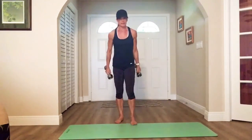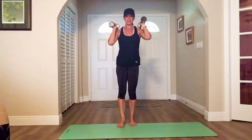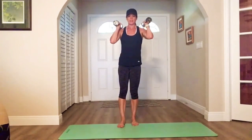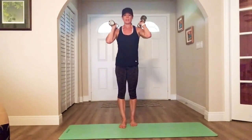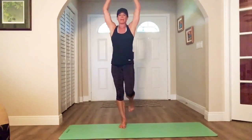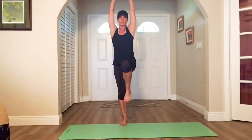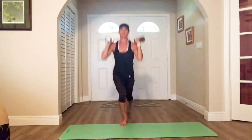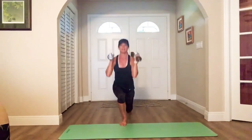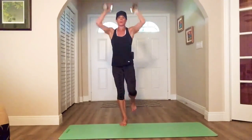All right, switch legs — weights at your shoulders. Here we go — back and up. Press. Nice and steady. All the way up, all the way down.